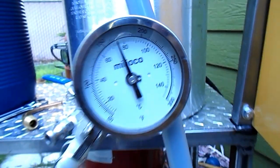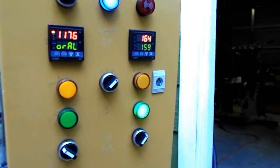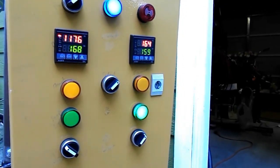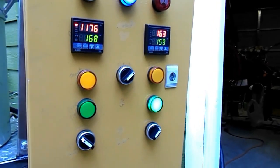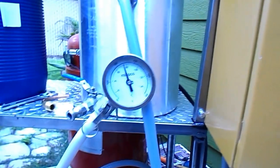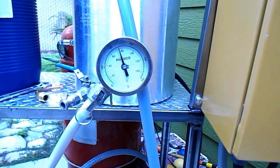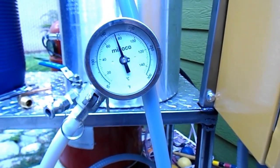Perfect, where I want it — 158. Got my PID on the right set at 159. It's actually kind of overshot; I haven't tuned this one. It's at 163, but since the mash is right where I want it I have no complaints. I'm not going to adjust it, so it's working great. I'm glad I could see it now finally, instead of just guessing.